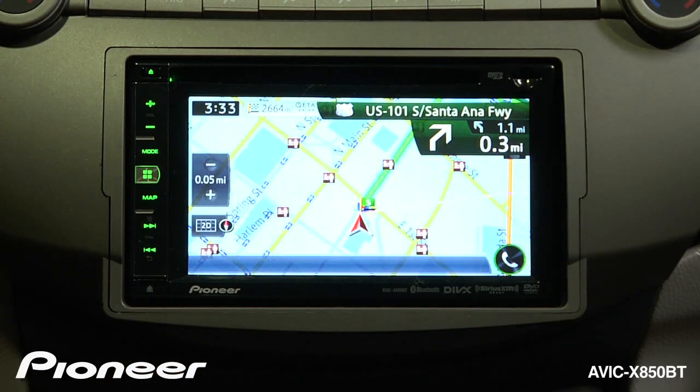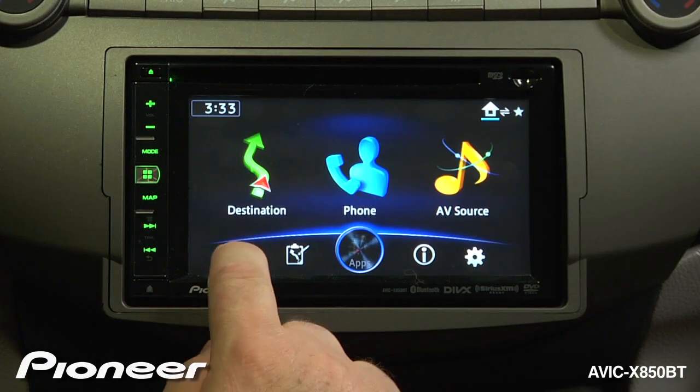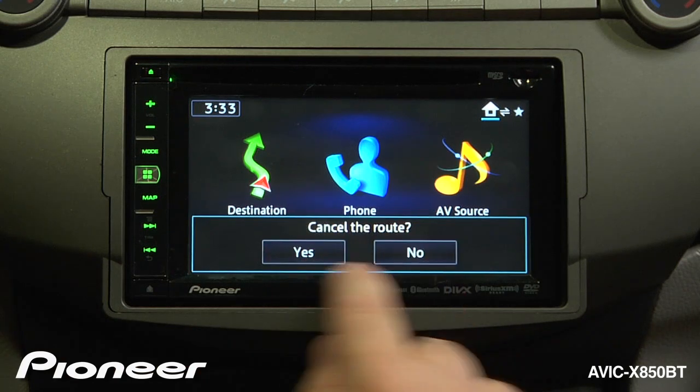If you want to cancel your route, press the home button. Then we can touch the trashcan key, and that will cancel the route.